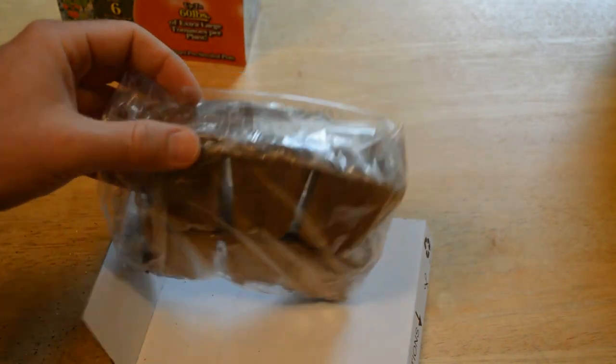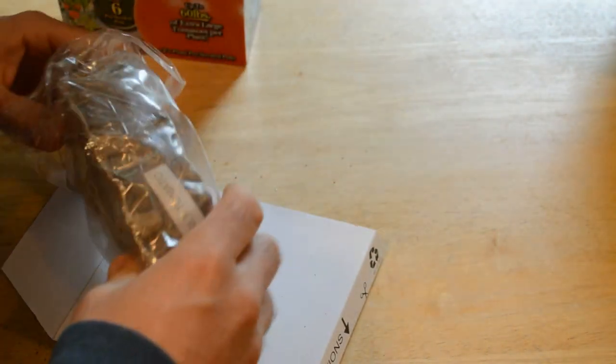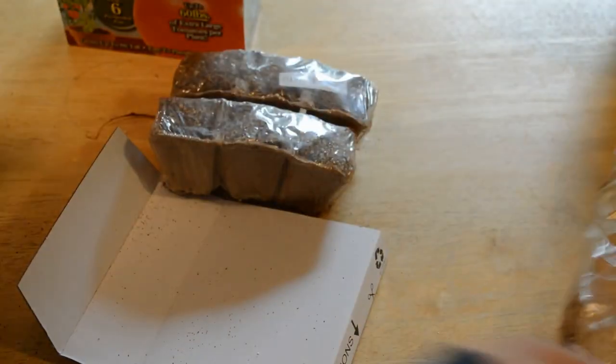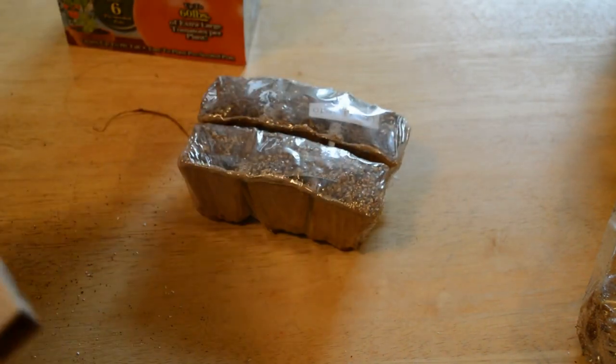Okay, we have the instructions. It's getting a bit messy — there's a lot of dirt. But you just have your little tomato packets. They're very lightweight, with lots of dirt, and you have your instructions.